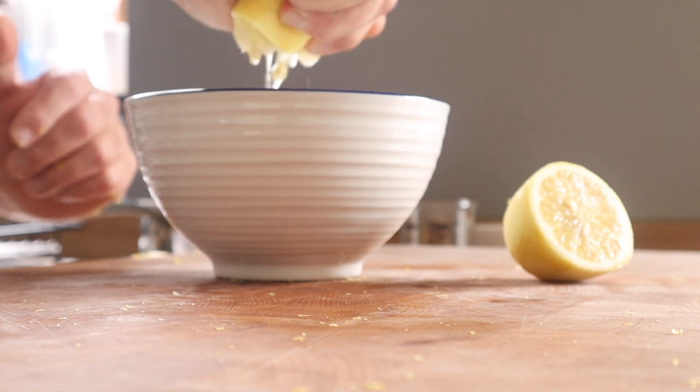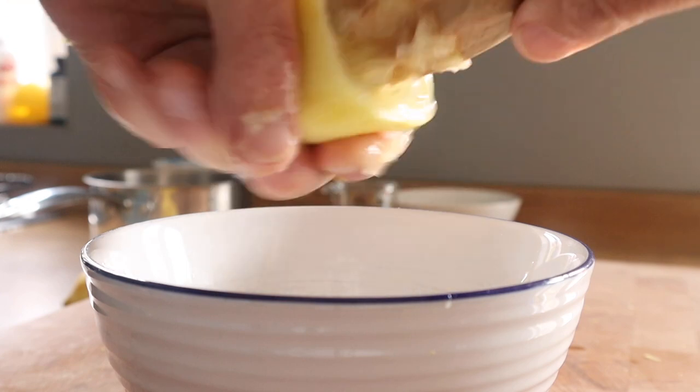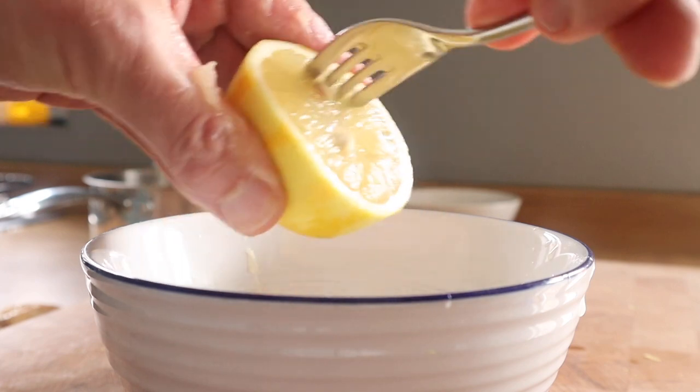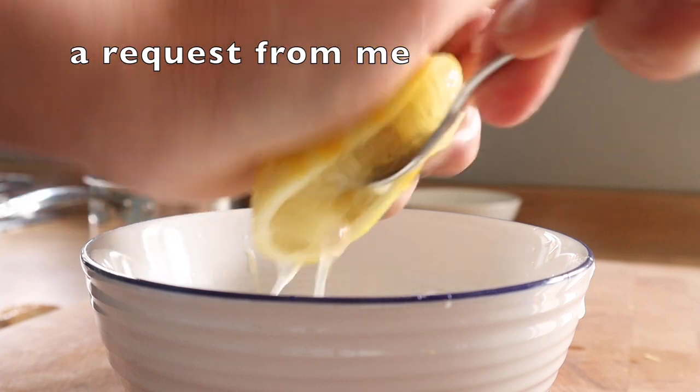For juicing, you can do it the traditional way with just your hands. I like one of those juicer things — they're dead cheap and really get the most juice out. Or if you haven't got one, you'll have one of those fork things — I mean everyone's got one of them surely. But yeah, get it all out and I'll have a quick word with you.